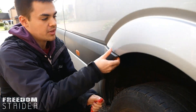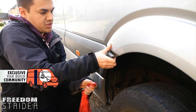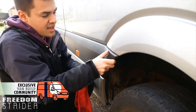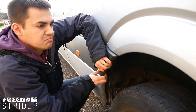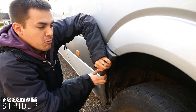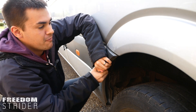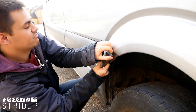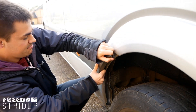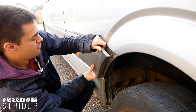Now that we've removed that bolt, the next thing we can do is pop this out. You may be able to just tug it with your fingers — it is pretty flexible plastic and you'll hear a little pop as the clips inside pop out of their holes. You do have to put quite a bit of force behind it; don't be worried about breaking it. As you pop them out, move your way down.